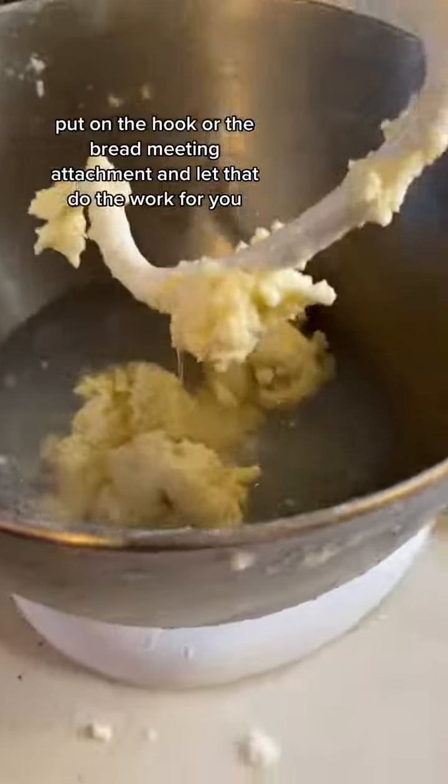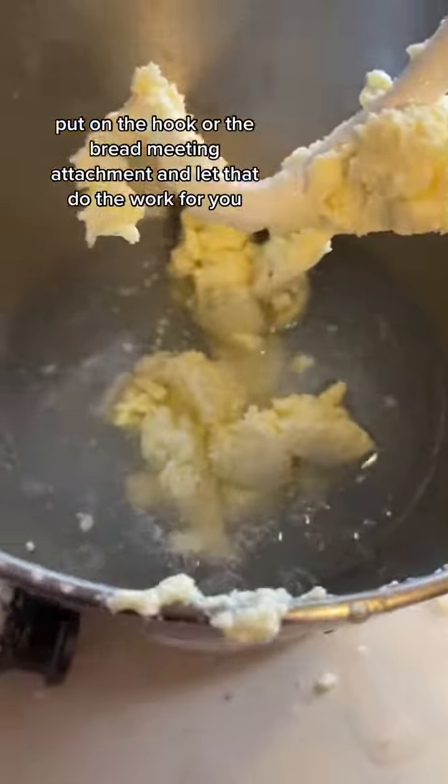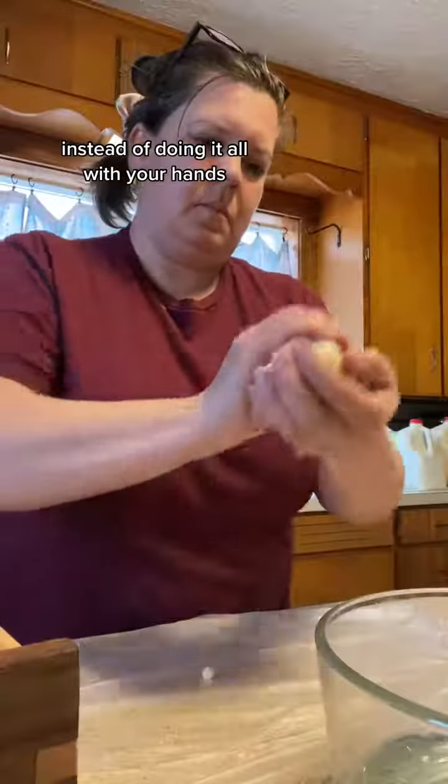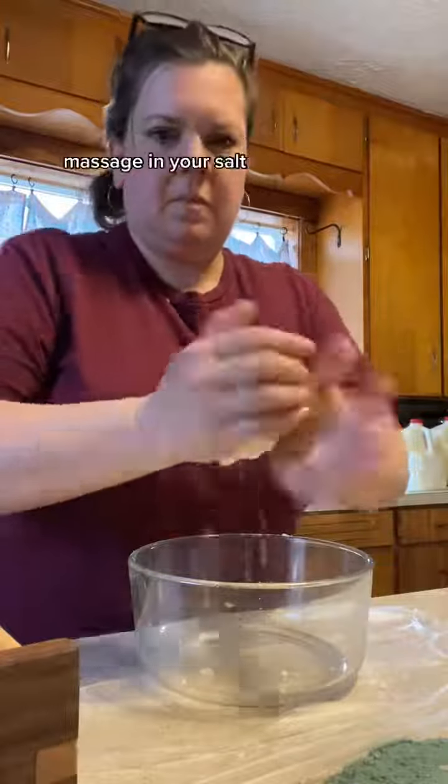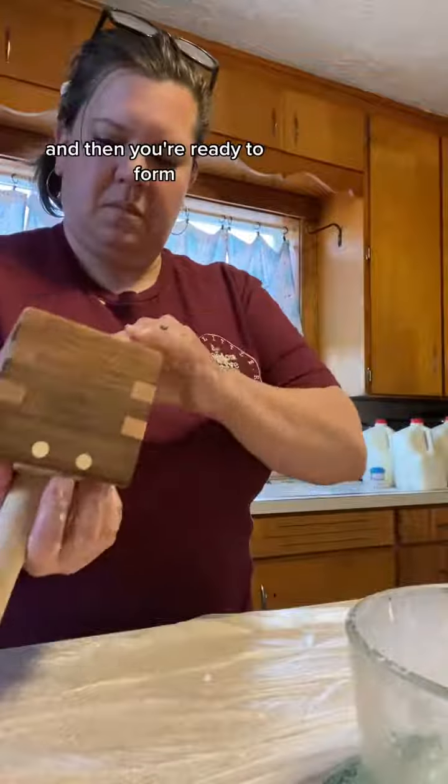Put on the hook or the bread kneading attachment and let that do the work for you instead of doing it all with your hands. At the end, you can squeeze out the extra water, massage in your salt, and then you're ready to form.